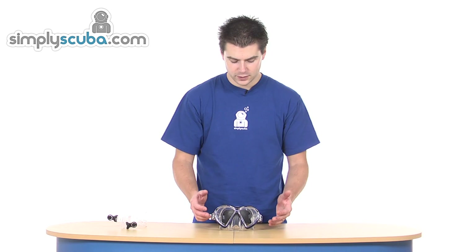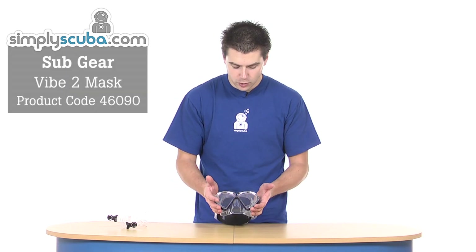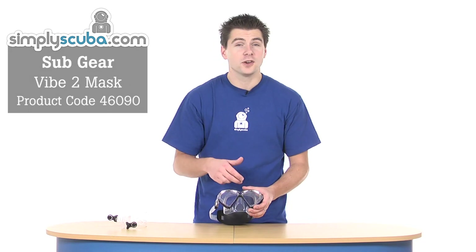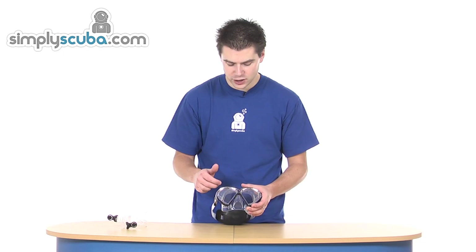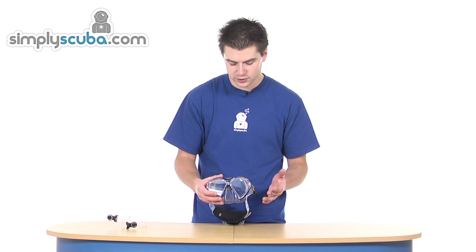Hi, welcome to Simple Scuba. This is a Subgear Vibe 2 mask. It's a very standard style twin lens mask with a reverse teardrop lens shape and a raked skirt — very standard in terms of all the features that you get on a normal mask.